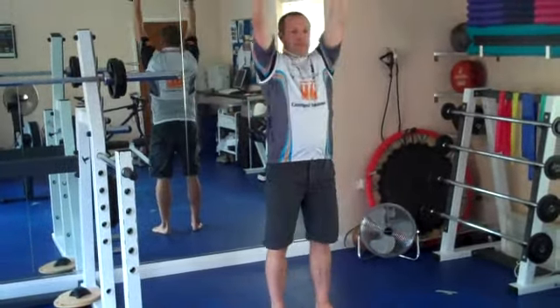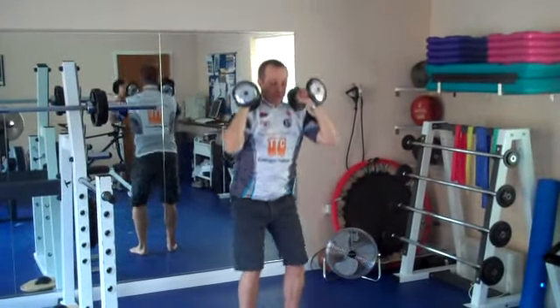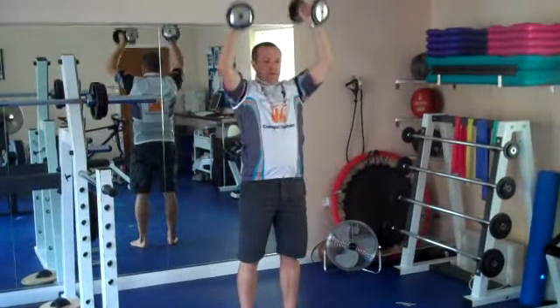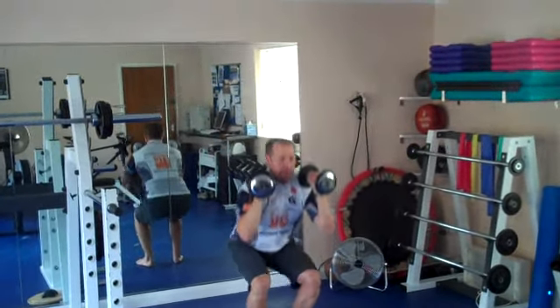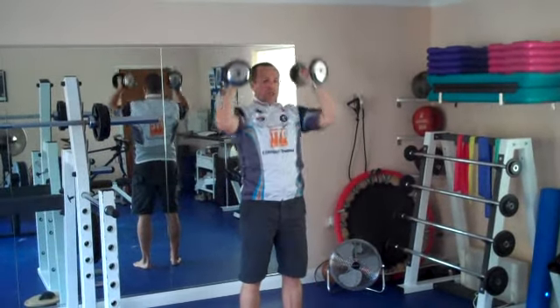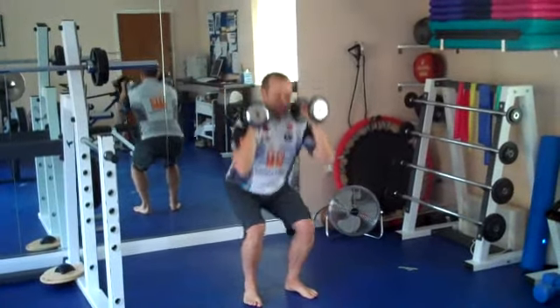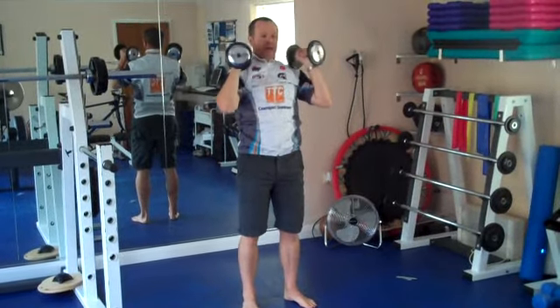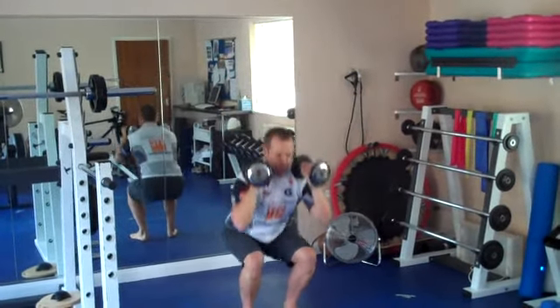One. Make sure it's a two part movement. Use the momentum from the legs to continue the push upwards. That's four, five, six. Hips down almost to knee height. Seven, eight, nine, ten.